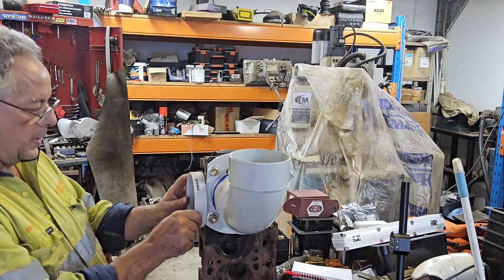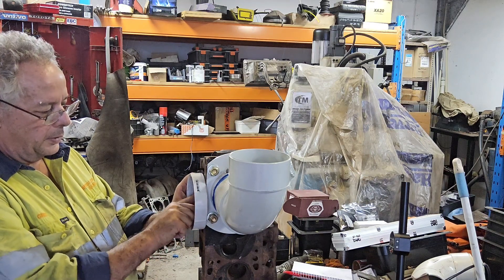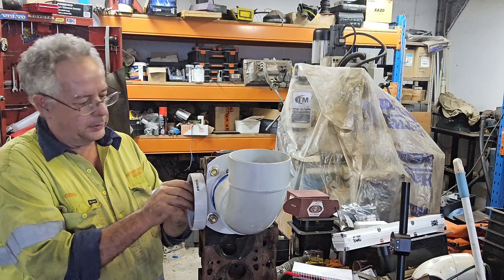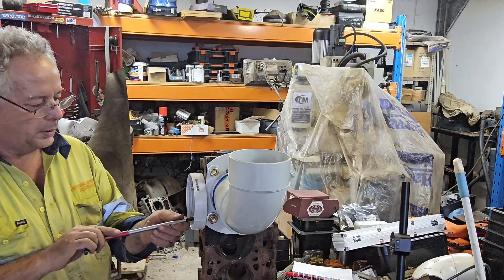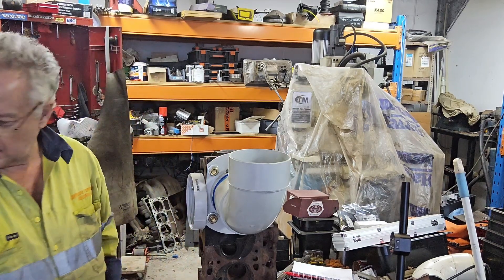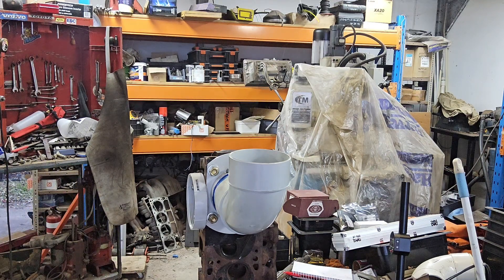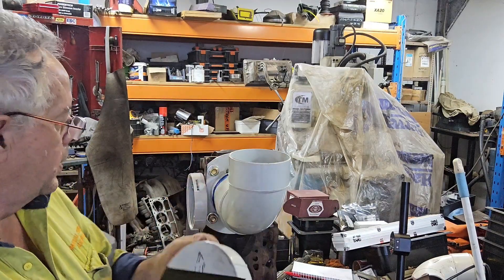On the exhaust side here, what I've done is I've used socket head cap screws. They don't have to go in very far because we're only holding on a piece of plastic. That now gives me my exhaust adapter. On the intake, I've taken a 6-inch cap and I've put the tape on the back of that to form my sealing gasket. Notice everything's marked 'up' or 'down' — it doesn't matter which one you do, as long as you do it consistently.